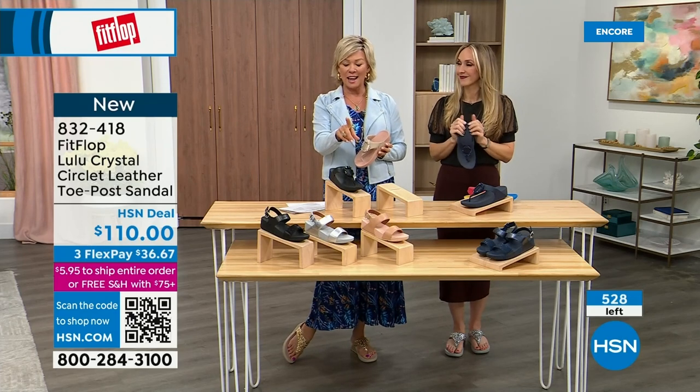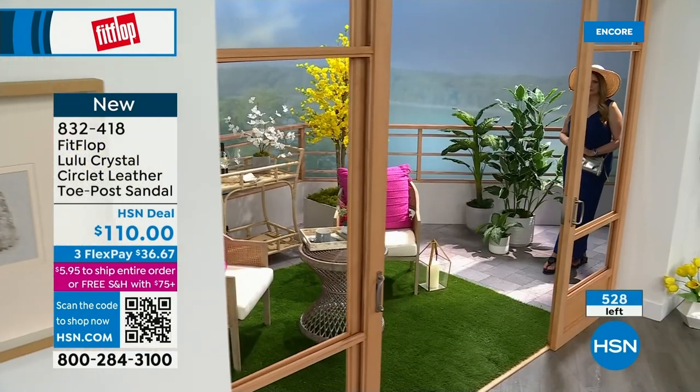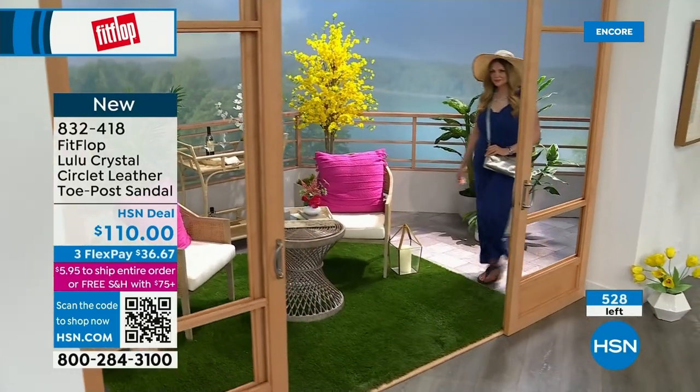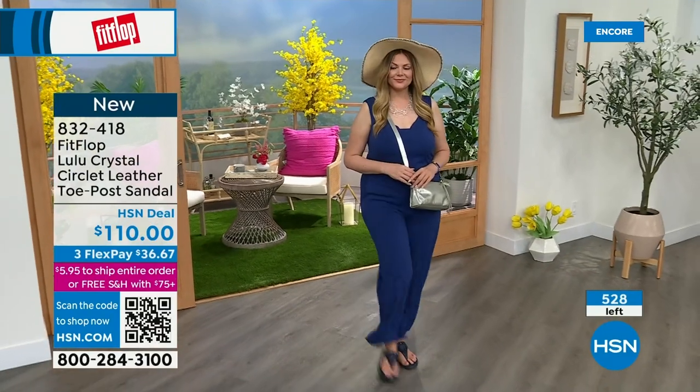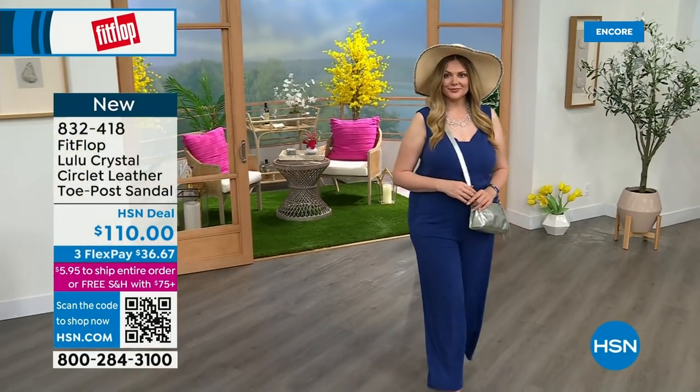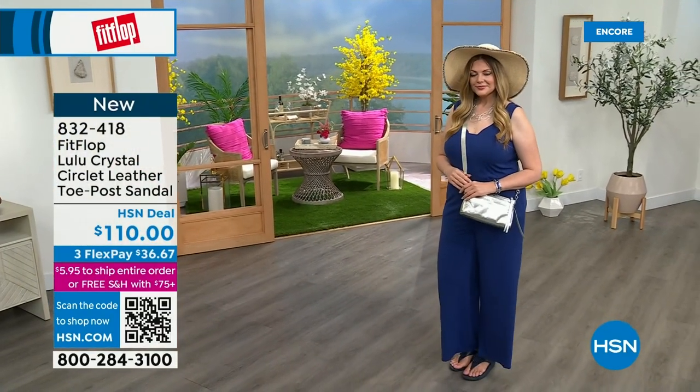I highly recommend getting that bronze tonight because it may not make it until noon. There are only about 500 of the Crystal Circle style available in total — so this is a special one.